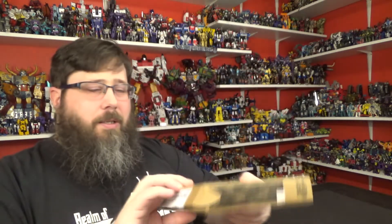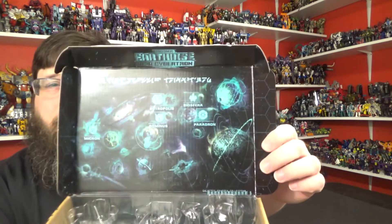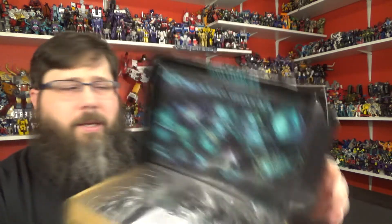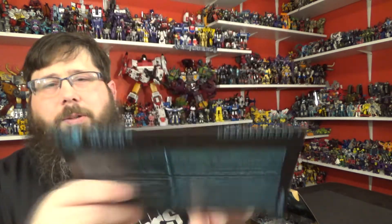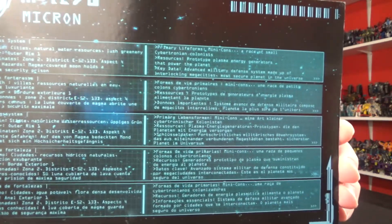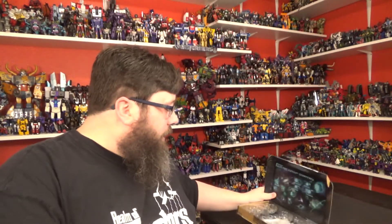Pretty cool box, nicely done — same old same old. You've got this nice little background with all the planets and everything, Bi-tropolis and all that stuff. There's a little glare, sorry about that. But beautiful pick, and you also get this little thing right here of their little planet. If you want to pause and read that, you have that option.